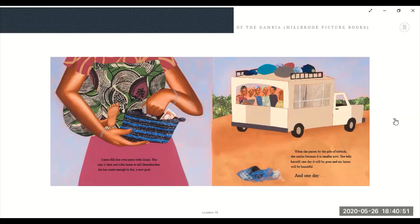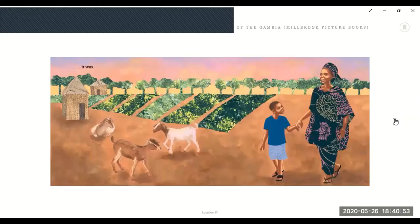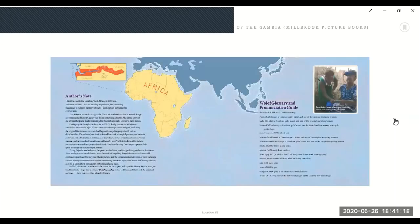And one day it was. Look at the goats — they're all happy. Look at her baby, he got so big. And look at the ground: she made a garden instead of the big pile of trash. That is wonderful. Isatu is from Africa — that's a continent. We live in North America.